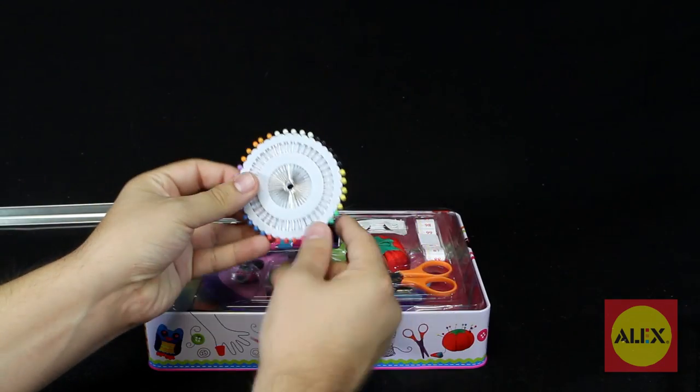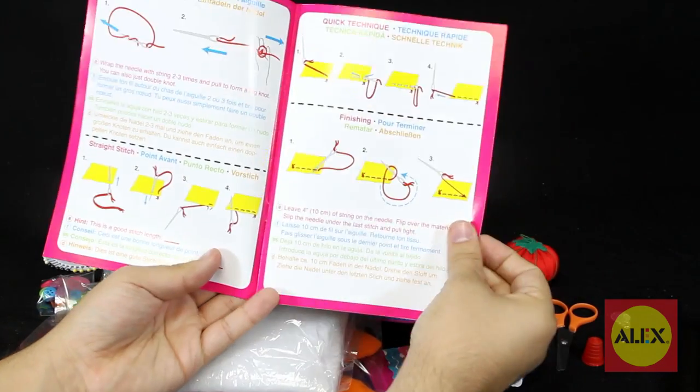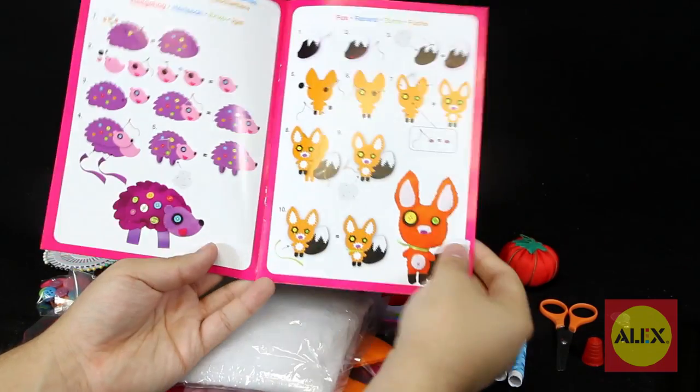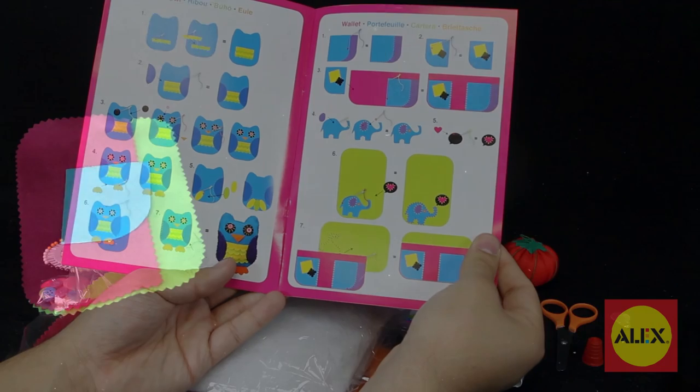Everything you need to get started comes packed in a beautiful keepsake tin. Instructions include the sewing techniques needed to complete four different projects, including an adorable hedgehog, a funky owl, a sneaky fox, and a wallet.